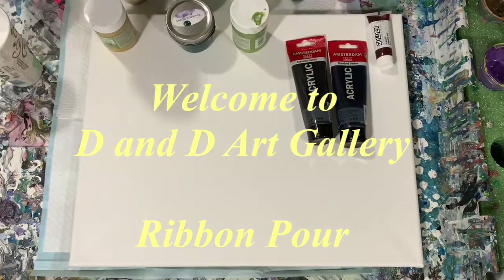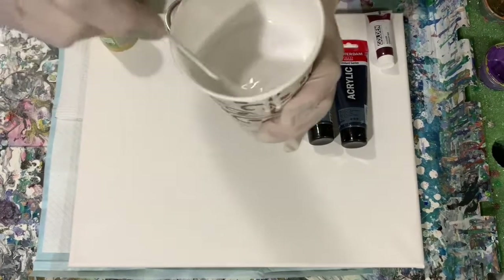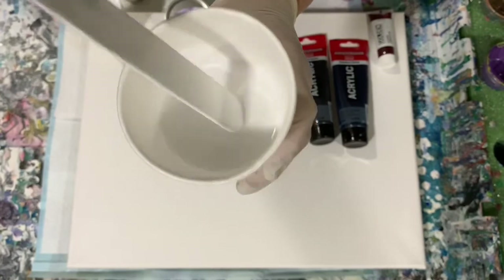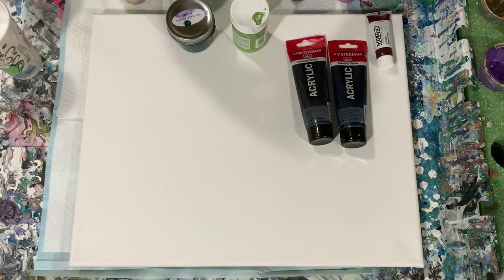Hi everybody, it's Deb from D&D Art Gallery. Today I have a 16 by 20 inch canvas and here I'm showing you my base coat. It's just the Artist's Loft Flow Acrylic White, and as you can see I have thinned it down quite a bit. Now I'm going to show you the rest of my paints.